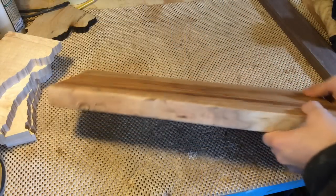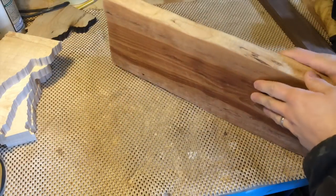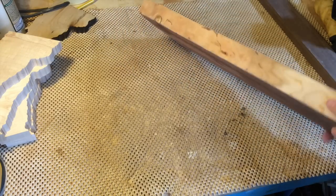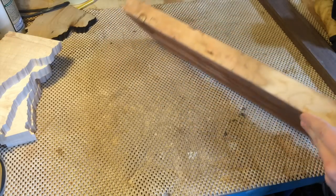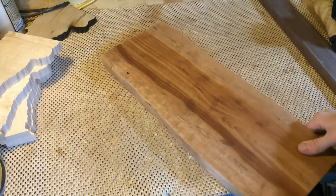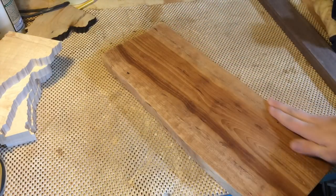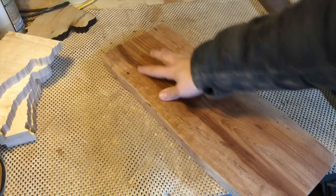A little more sanding with the orbital and I've gotten a nice little roundover going. I decided not to bother with the roundover bit in the router table on this one, and just kind of let things happen and see where it wants to go. Maybe that's a good theme for the new year.